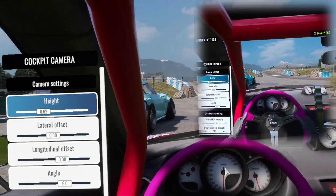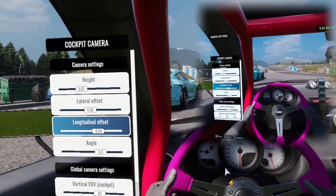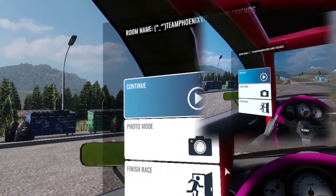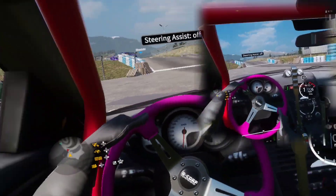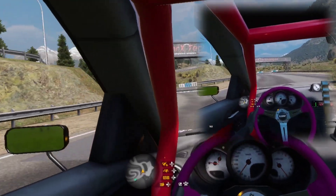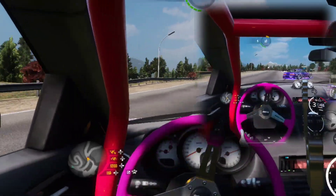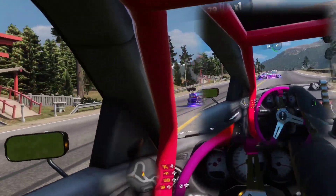This is how the game looks on the Oculus itself, on the right side of the screen. Everything looks really high detail and way better than the regular screen I'm casting to. You can also move your position with the camera settings and reset the driver, which makes things look very realistic. Your seat position is pretty key when it comes to racing games.